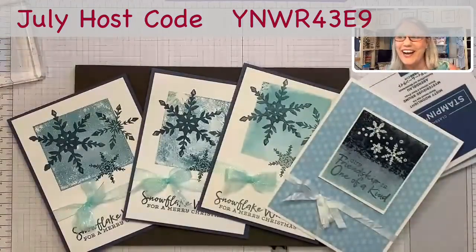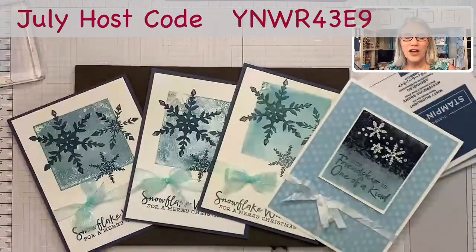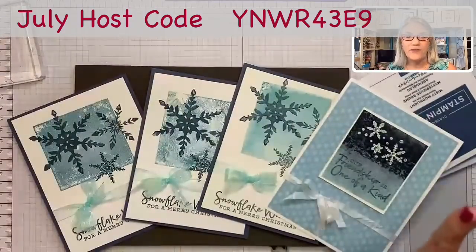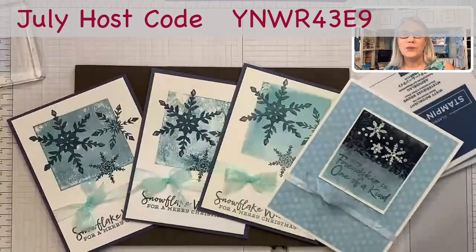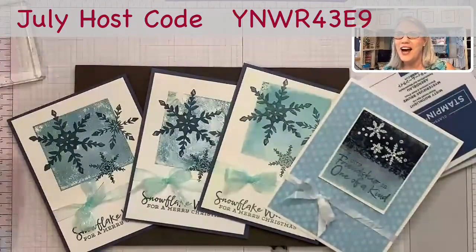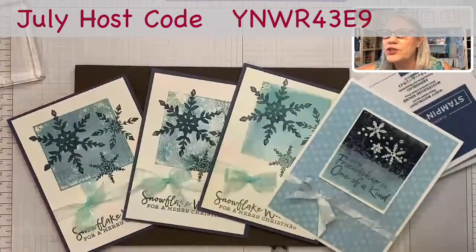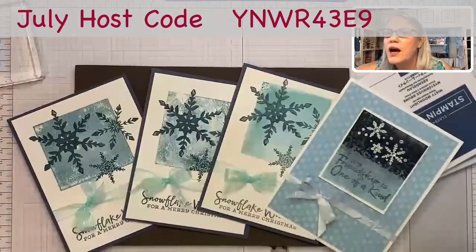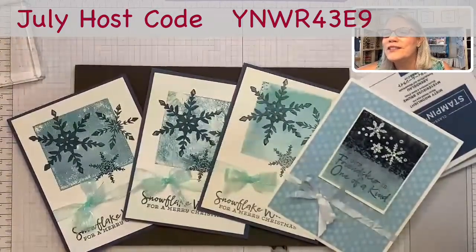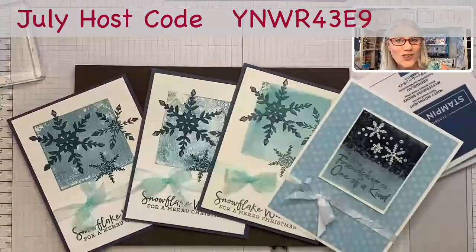What do you guys think about these cards this morning? I cannot wait to see what you create. Please put your pictures on either this Facebook page — Creating with Christina — or go over to our private group, Christina's Creative Stampers, if you'd rather share in a private group. Just share all your great creations so that all of us can help each other come up with great ideas. I love how you all say good morning to each other — that is so sweet. Y'all are the best creative community. Love you guys! See you Wednesday for the Wednesday card challenge. Bye-bye!